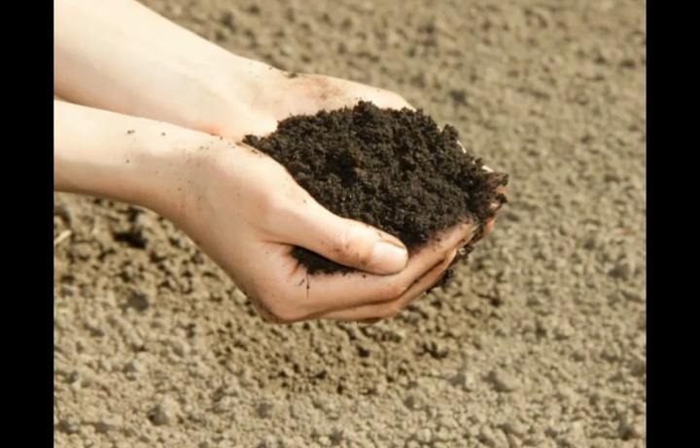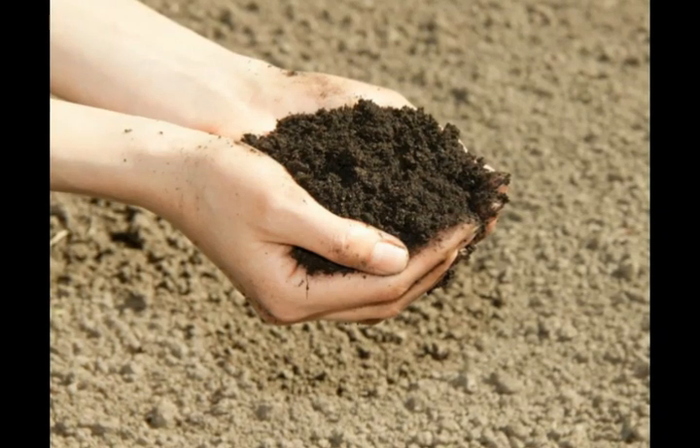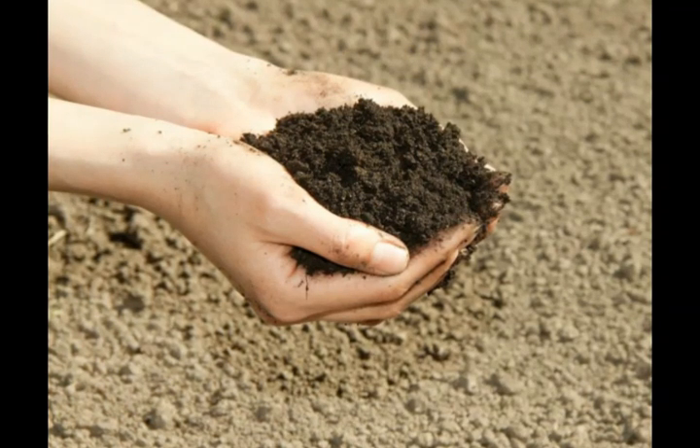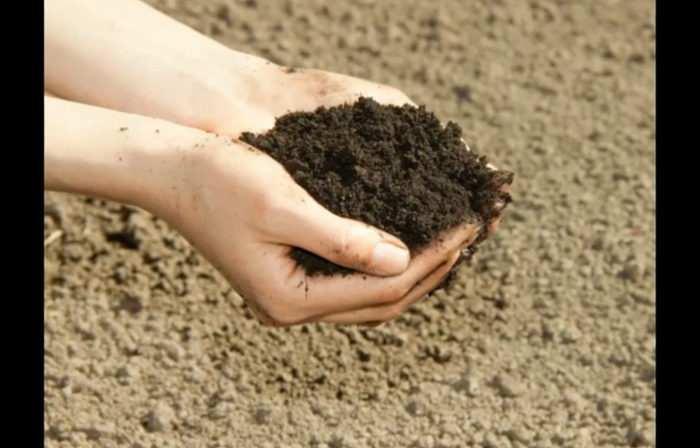Loam soil drains well, while holding enough water to keep plants happy, provides a steady supply of nutrients, and has a structure which promotes the growth of beneficial microorganisms which will keep the soil healthy.